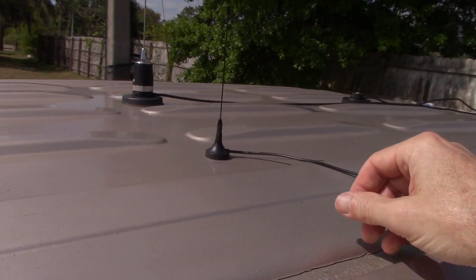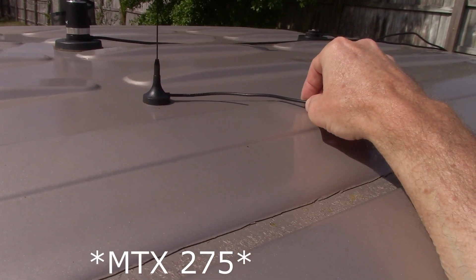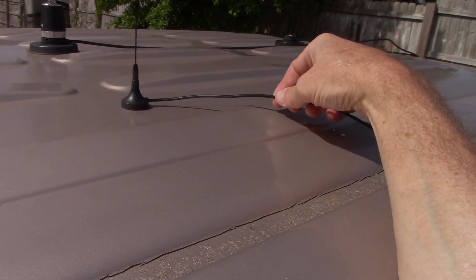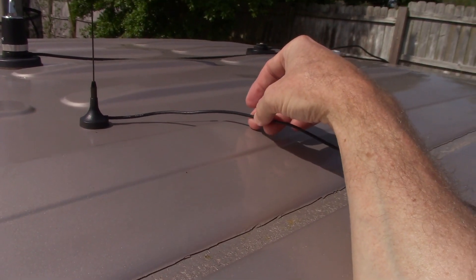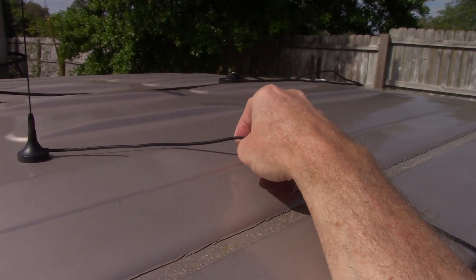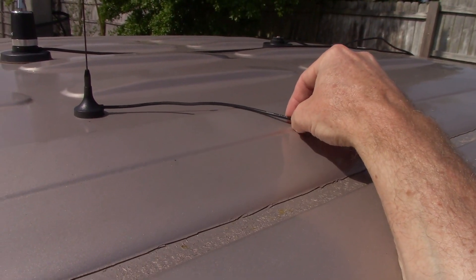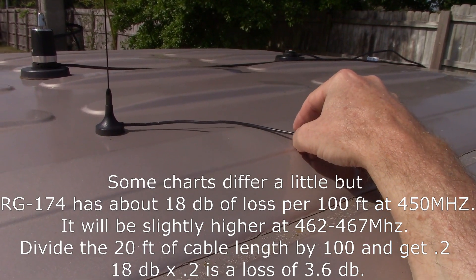Here's the stock antenna that comes with the Midland micromobiles, specifically the MTX 276. It's a quarter wave with almost 20 feet of RG174. If you look at the losses at the GMRS frequencies, this is on the order of 3.3 dB of loss, and that's going to hurt performance.